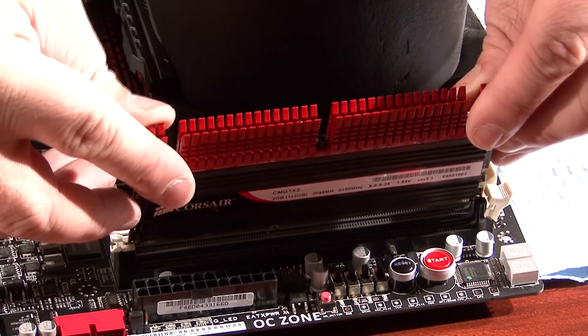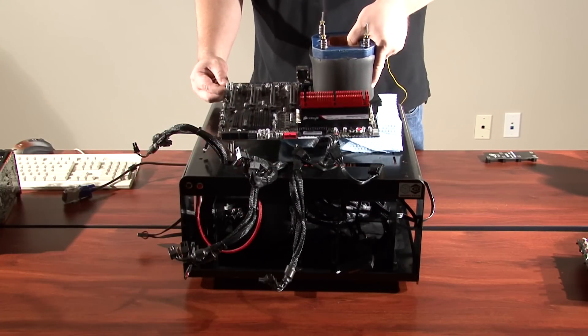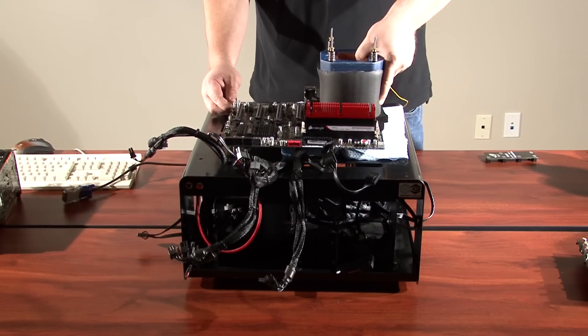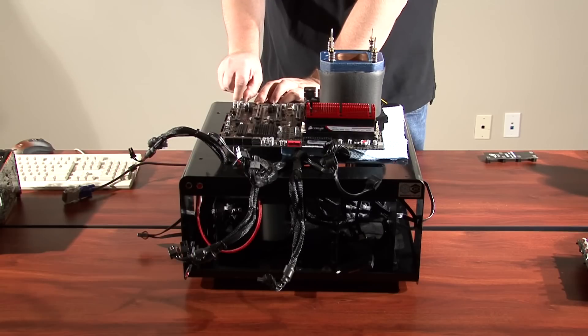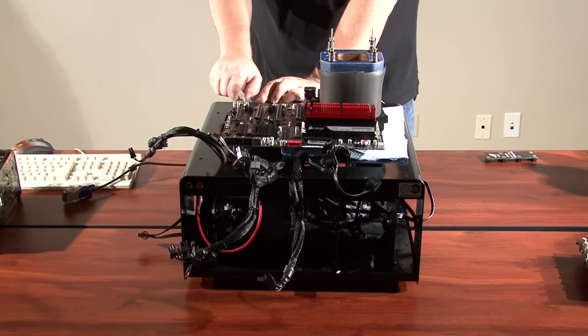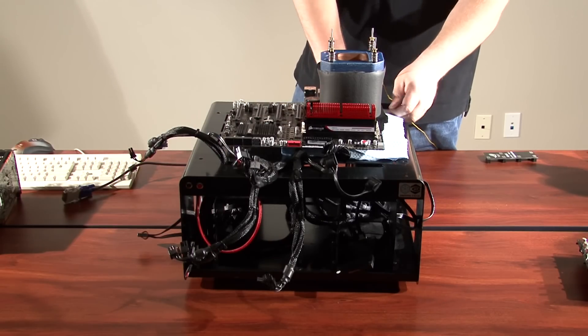I'm using the Dominator GTX2 modules for the best performance. I mount the motherboard on a test bench, which keeps everything organized and easily transportable. It already has my two AX1200s and my Force SSD installed. The only thing left to do is to plug in the graphics cards and all the cables.